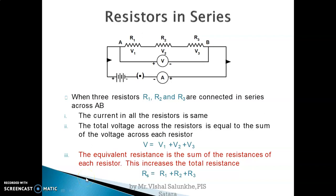Hi students. In the previous video we have seen resistors in series combination. If you connect resistors in series, suppose three resistors R1, R2, and R3 are connected, then to find the equivalent resistance in series combination we take the sum of all three individual resistances. The equivalent resistance is always greater than the individual resistance. Up to this point we covered in the previous video.